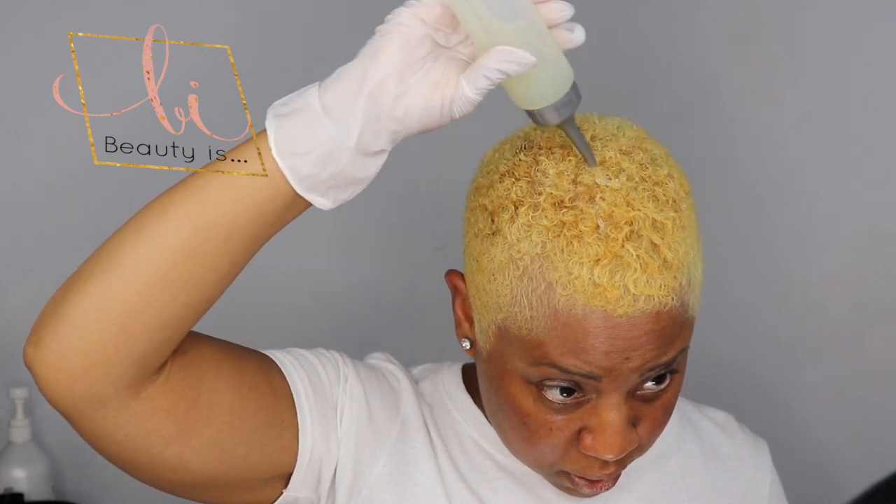Just a tad bit of the Platinum Ice, then I'm going to add in my clear gloss. My developer is going to come up to two ounces. Let's start our toning process.